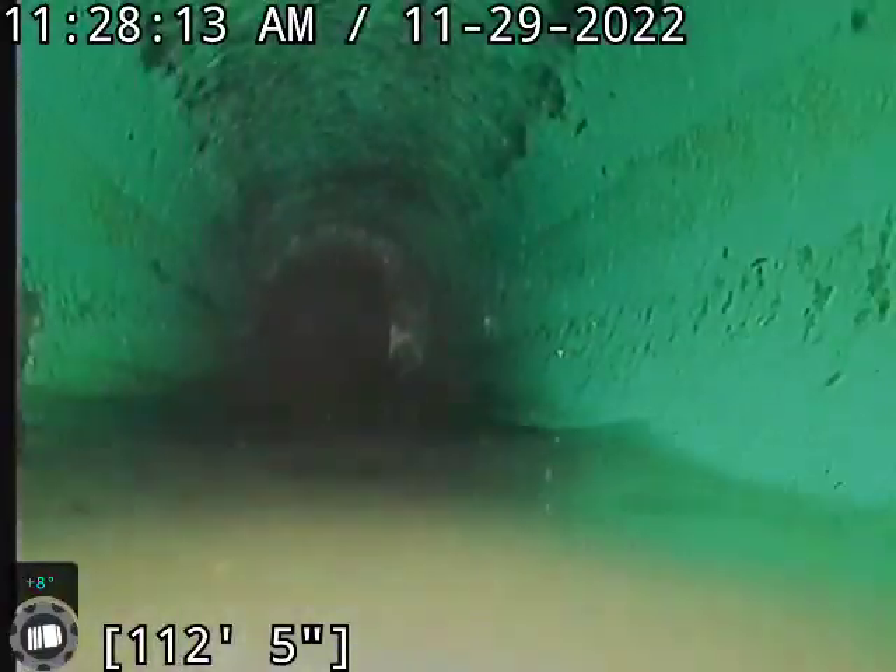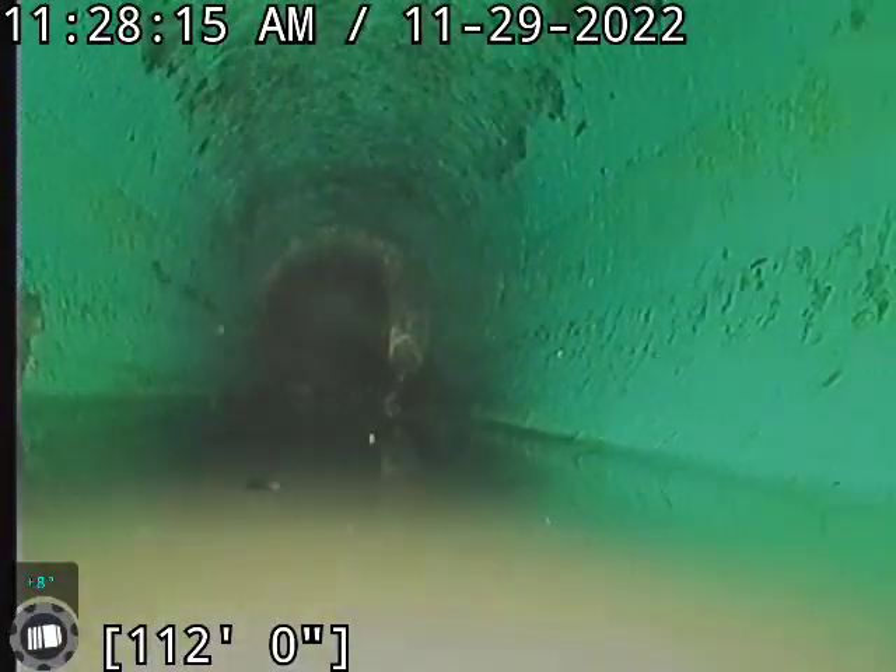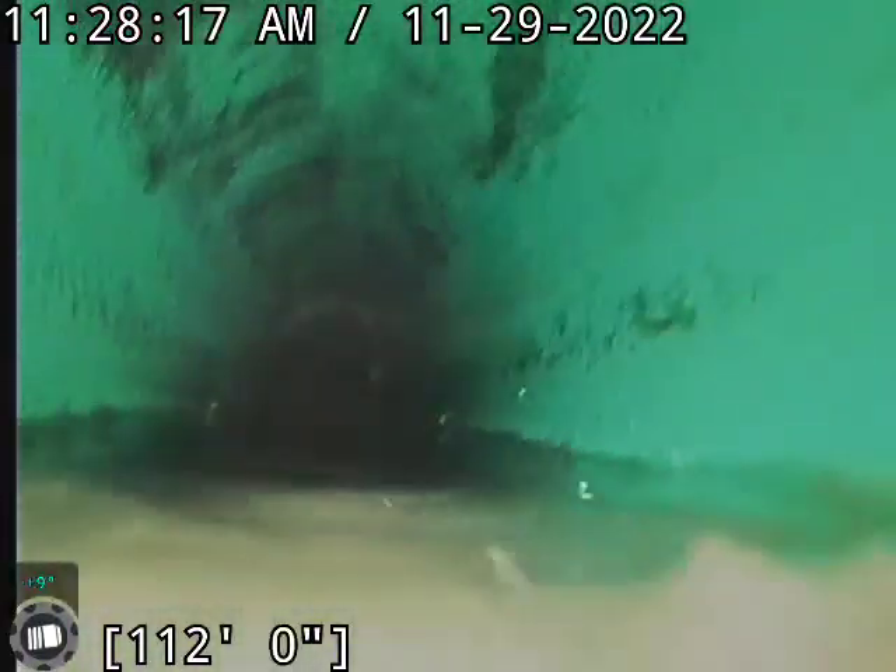Another significant issue here is this belly starting at about 112 feet. Got standing water here and it's actually going to get fairly deep fairly quick. I do have a guide ball on this camera, so we're at least an inch and a half to two inches of water to cover that. You're looking probably at least halfway full in this section. It actually gets deeper right here because as I'm pulling back, you don't see any daylight anymore.